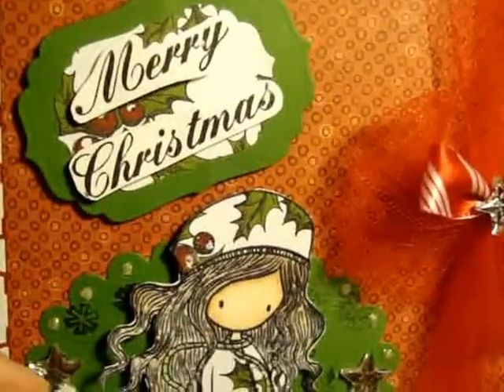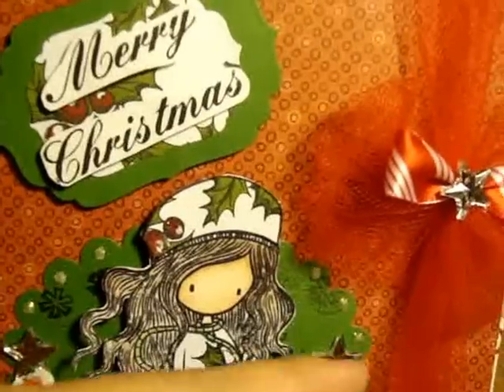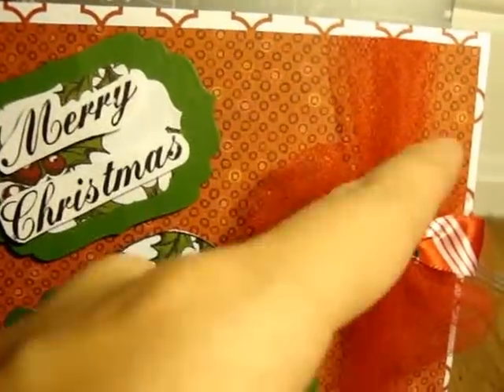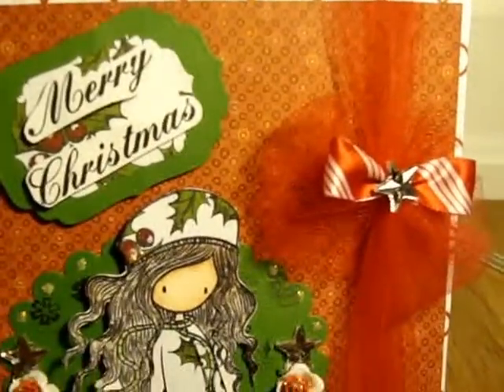For the three stars, I used these gems that I bought from Hobby Lobby — right here, right here, and one right there. And I just tied this cute bow right here to cover up this section right here, which I thought was really cute.